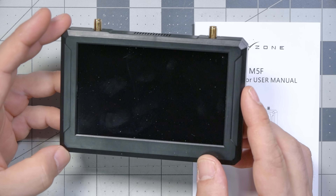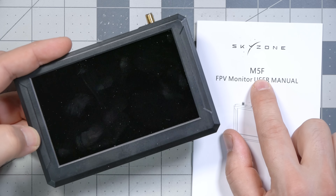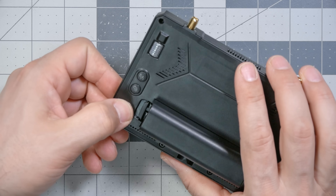I'm Joshua Bardwell. You're going to learn something today. This is the product we're looking at — the Skyzone M5F FPV monitor. To demonstrate what it is, we'll just turn it on. It's a single press, then long press on the power button. That took me a while to figure out — I was long pressing and holding. It's like a DJI: single press, then long press, and it turns on.